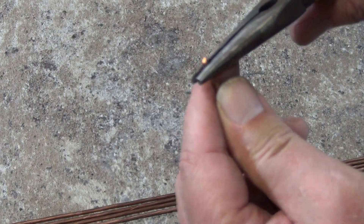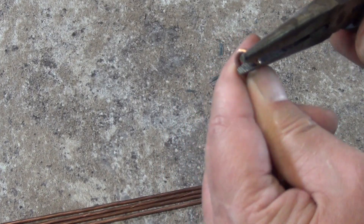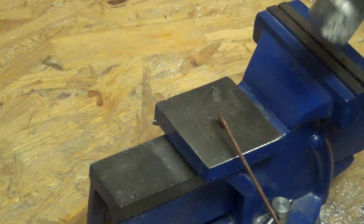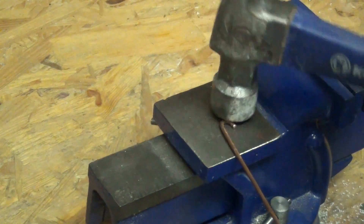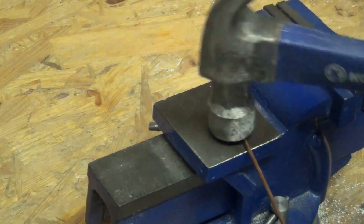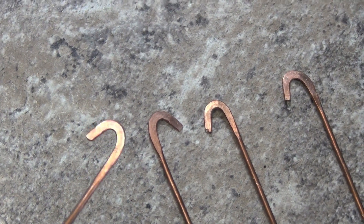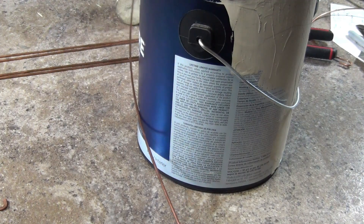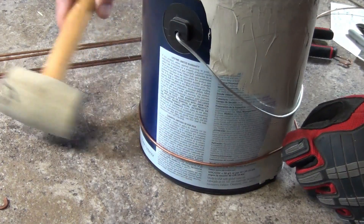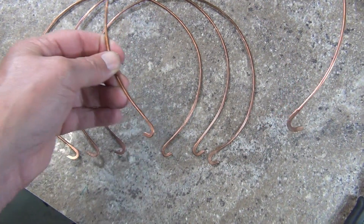Now I take the wire ends, and using a pair of needle-nose pliers, I put in a terminal hook. Each hook uses about three-quarters of an inch of wire to form it. Using a hammer and the anvil on my vise, I hammer the hooks to make them a bit flatter. This will create a thinner connection with better conductivity. To form the antenna hoops, the easiest way I've found is to use a gallon paint can and a rubber mallet. I start by wrapping the wire around the paint can, then use the mallet to tap the wire, forming it into a hoop. I make the four hoops and set them off to the side.